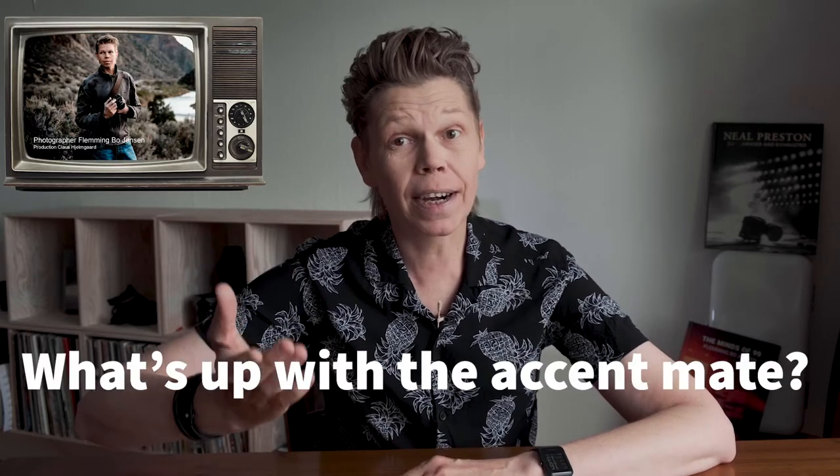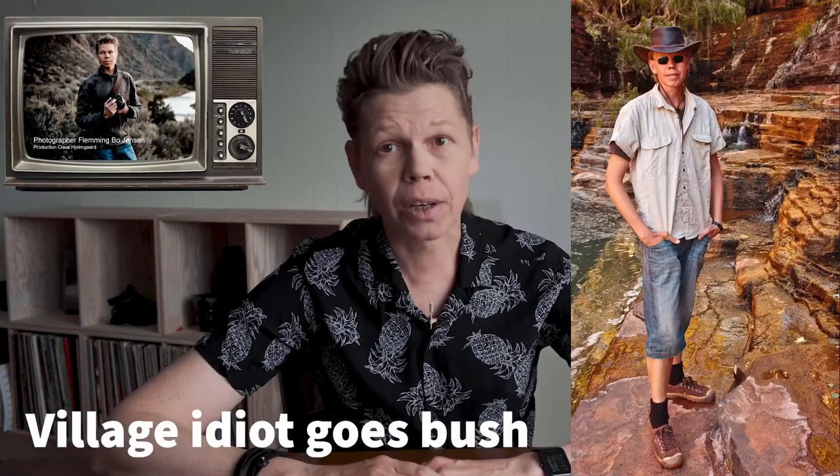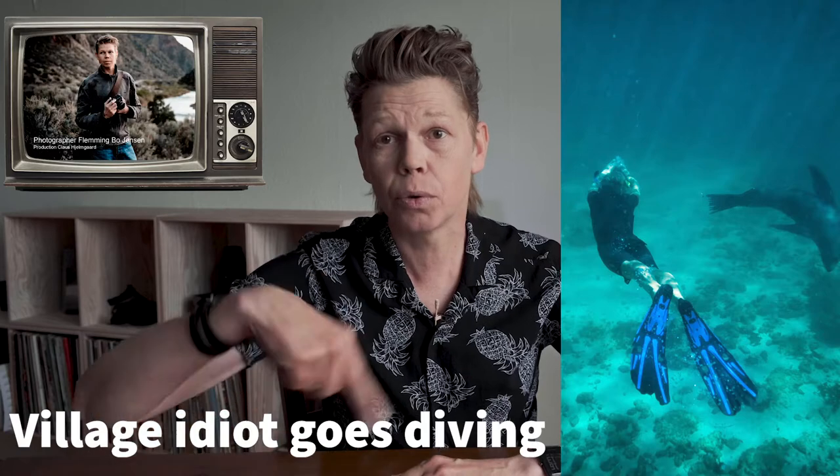I don't know why my voiceover came out in an Aussie accent — I have no idea. I've spent a lot of time in Australia but this movie is not made in Australia, and there were no Australians around me to influence my accent. I just woke up that morning with an Aussie accent and apparently recorded the voiceover. I'm about to hit play — you can laugh all you want, but then also please admire how amazing I am shooting in these difficult conditions. Okay, let's roll.